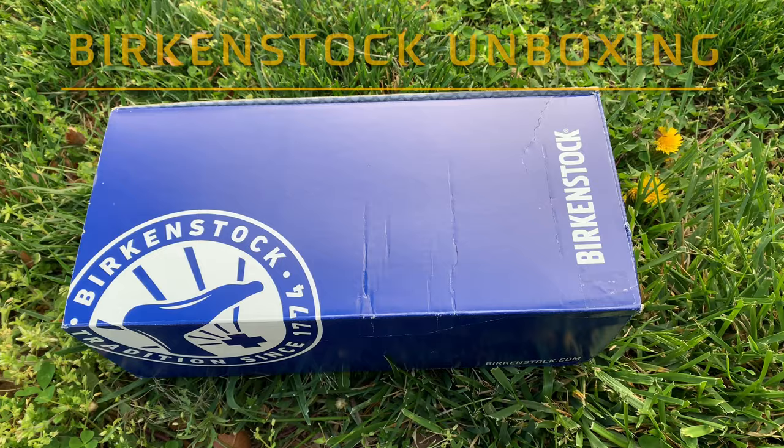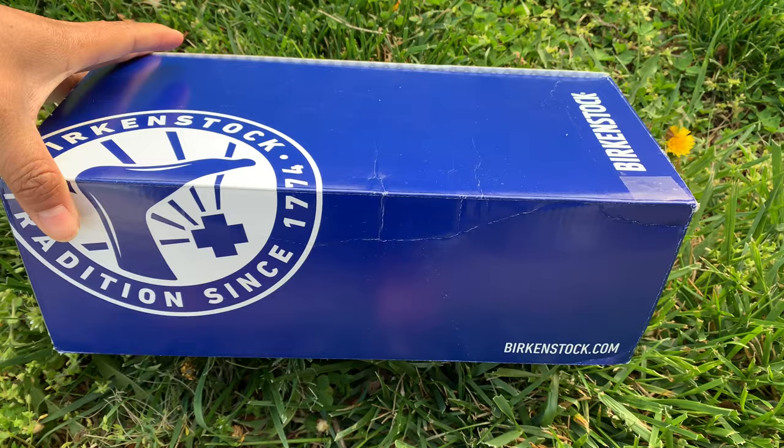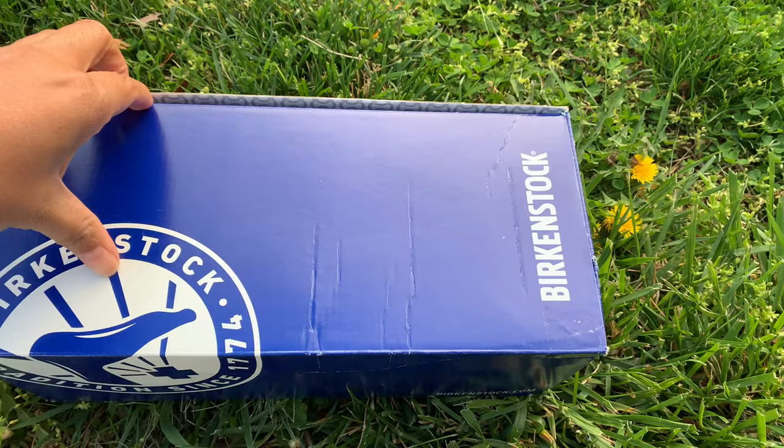Hi guys, welcome back to my channel. So today I'm gonna be unboxing my Birkenstock. I got this last October, and it's about time to unbox it.